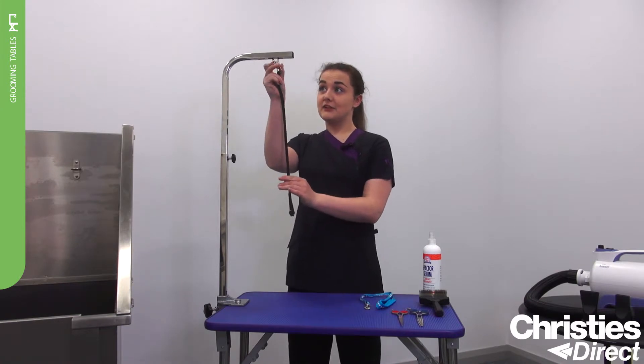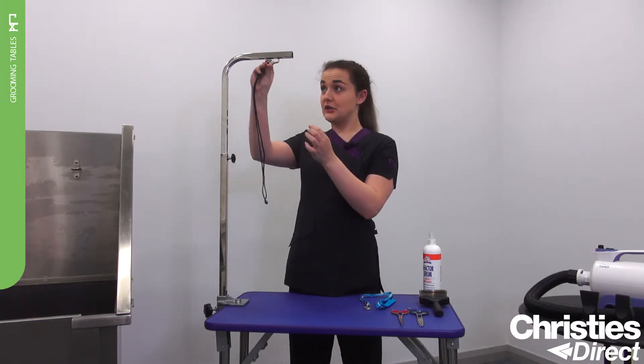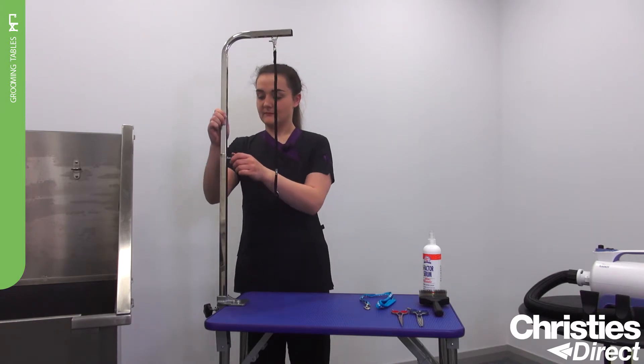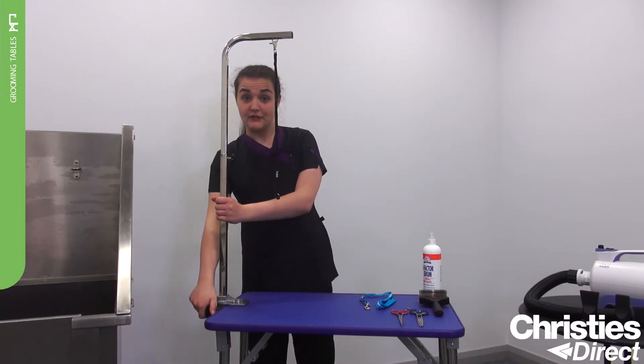You can see here the noose is removed quite easily. The noose is inserted into a hollow frame to keep them secure. The grooming arm is also adjustable, which means that you can fit different breeds on the table. You can actually fully remove it as well.